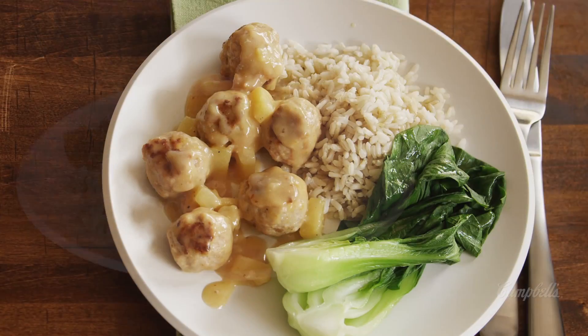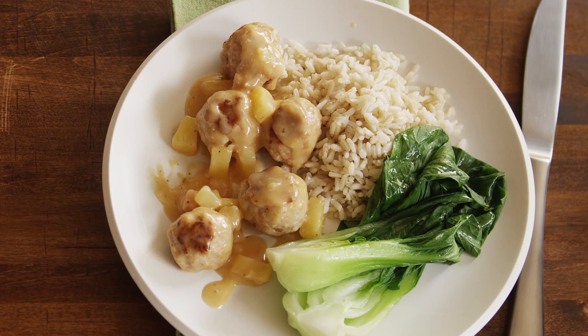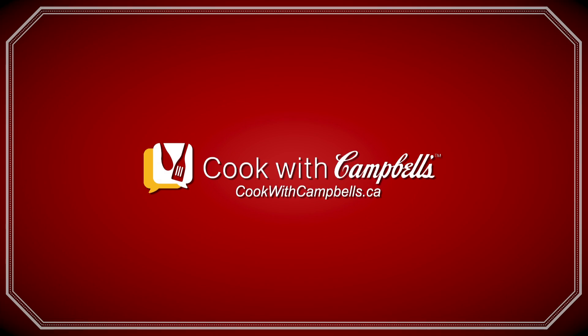Visit us at cookwithcampbells.ca where you can read this full recipe and many more. And while you're there, click on the comment button and let us know what you think.